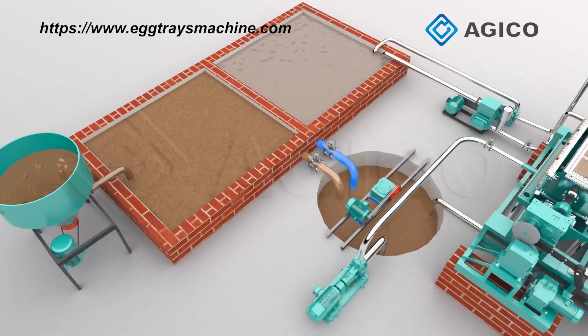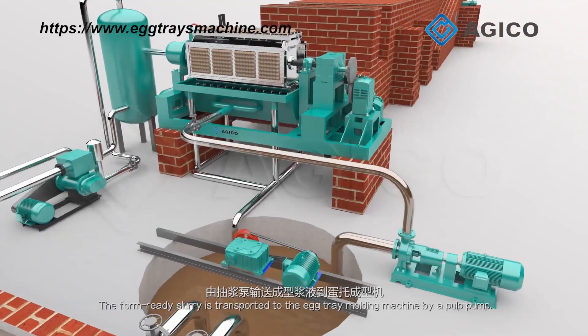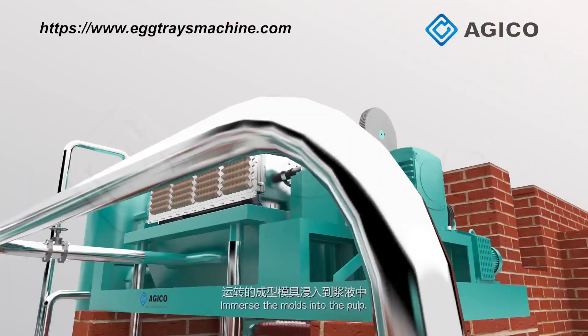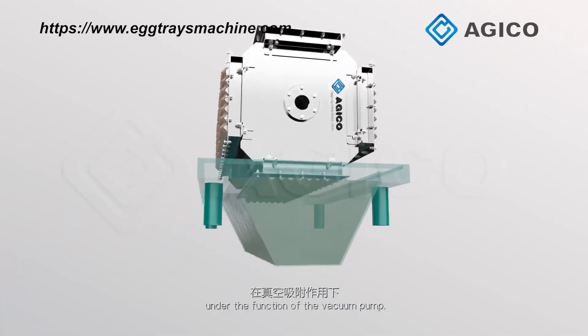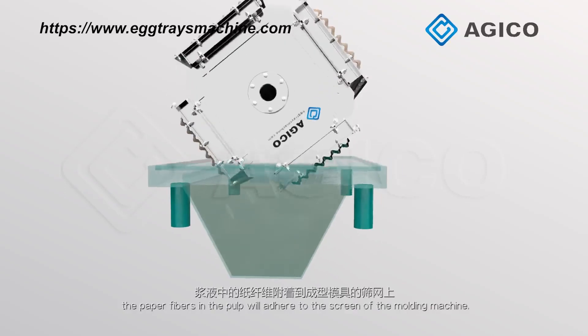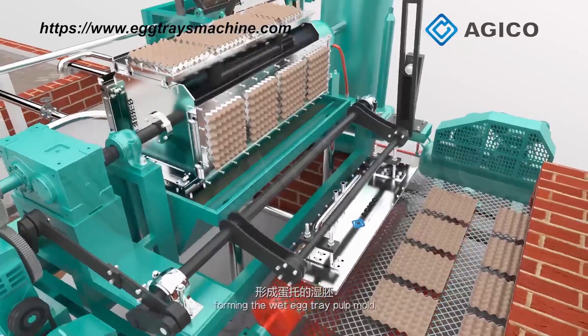The form-ready slurry is transported to the egg tray molding machine by a pulp pump. The molds are immersed into the pulp, and under the function of the vacuum pump, the paper fibers in the pulp will adhere to the screen of the molding machine, forming the wet egg tray pulp mold.